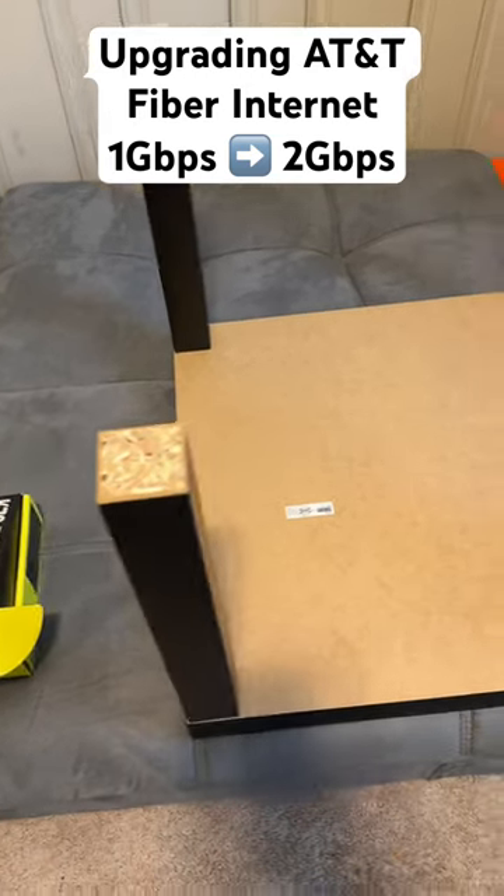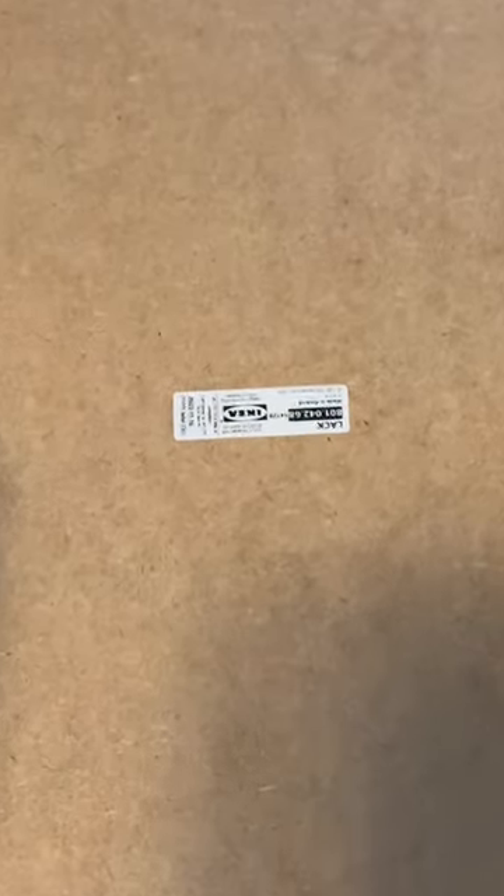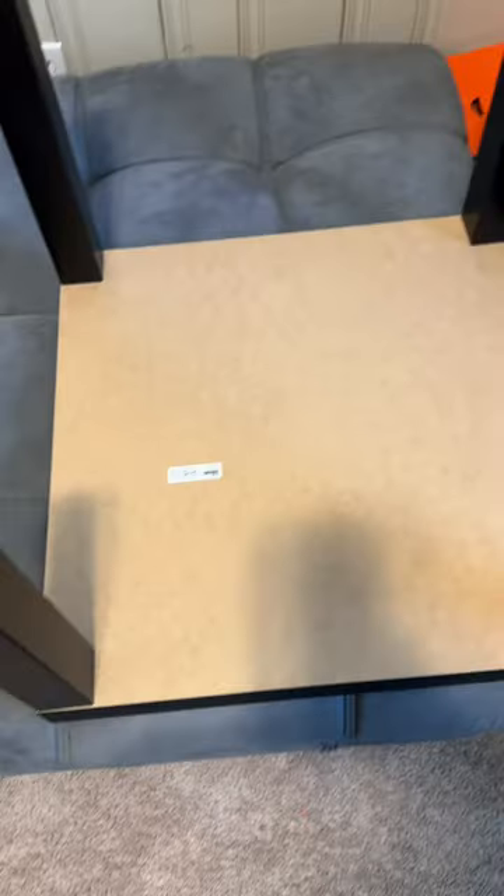RGB on my kids gaming keyboard stopped working so I got to replace it with a K70 Pro, but check that out — Ikea Lack. Why is it upside down? Why is the kids gaming PC on the floor? Why are all these wires? What's going on?